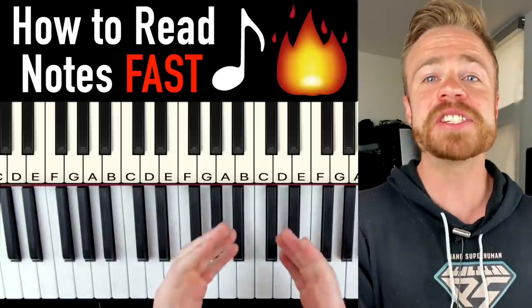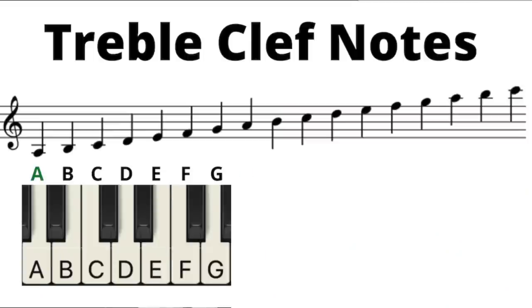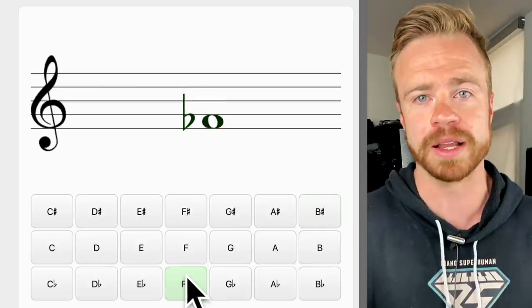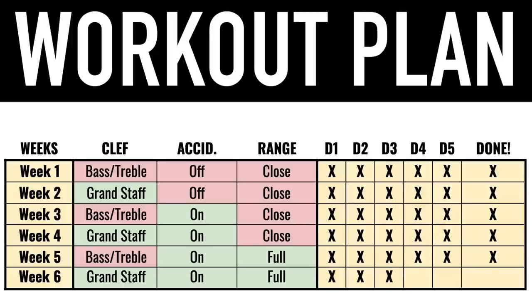What's up my piano friends? Zach Evans here. In today's video I'm going to show you as quickly as possible how to read notes on the page using the Pyramid system. Then we're going to cover a simple three minute a day exercise to get these notes on autopilot. And finally a complete six week note reading workout plan that'll take an absolute beginner and turn them into a sight reading beast.